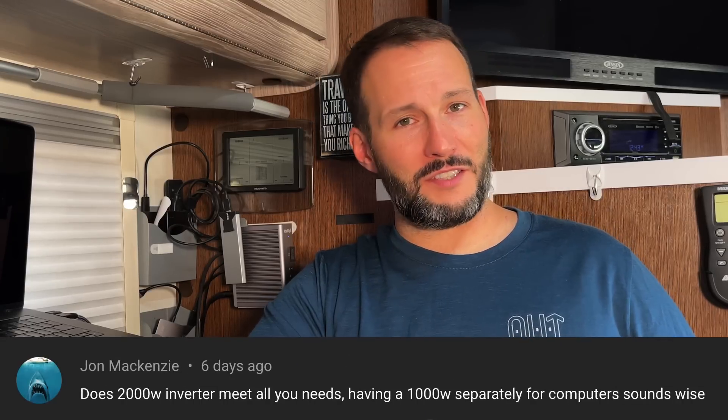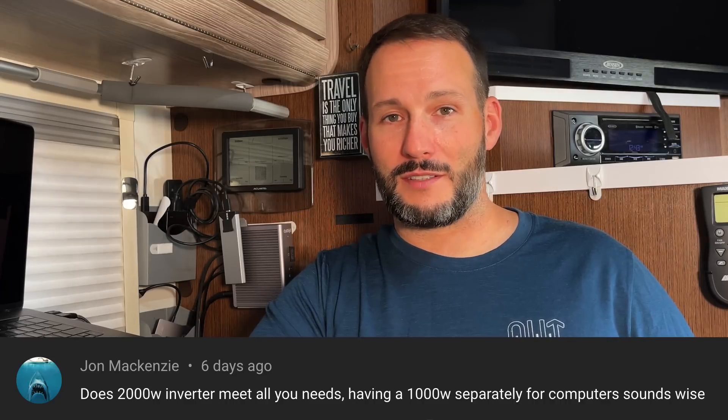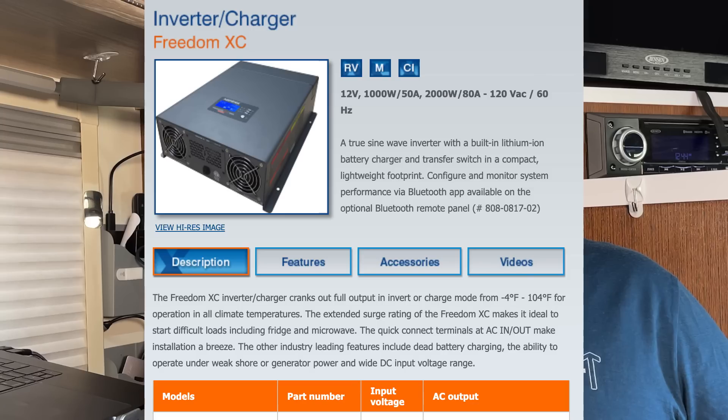The next question is from John MacKenzie — does your 2000 watt inverter meet all of your needs? I would say it does. It will run any of our appliances one at a time. The only issue is if we're running the air conditioner and want to run the microwave simultaneously, but that's happened a handful of times and we just turn the AC off, run the microwave, and turn the AC back on. It might be nice to have more capacity but we simply don't need it. I'm very happy with it and the new Xantrex is really good.